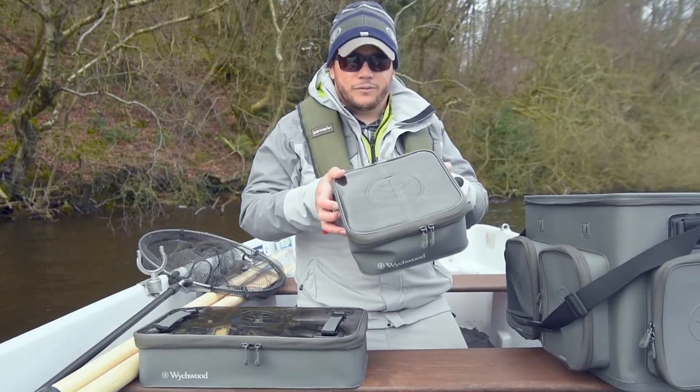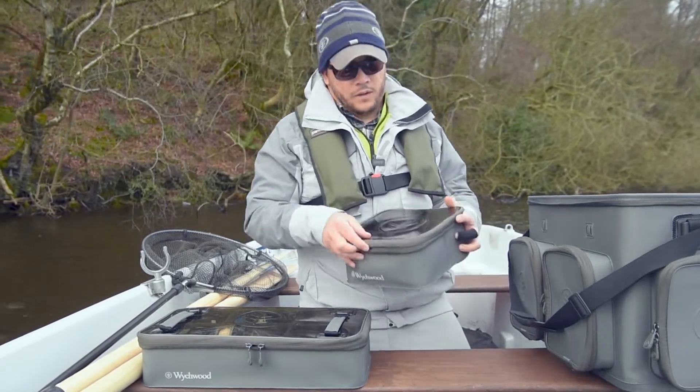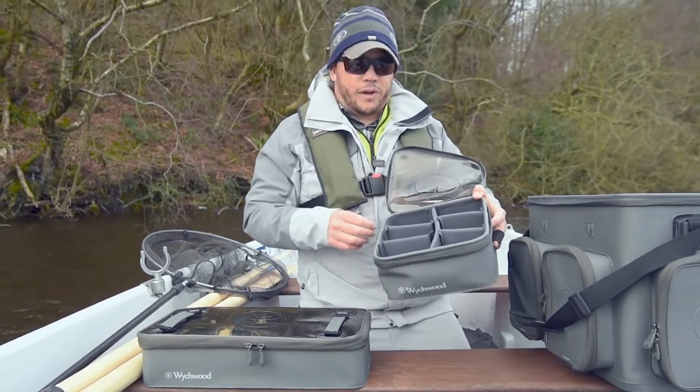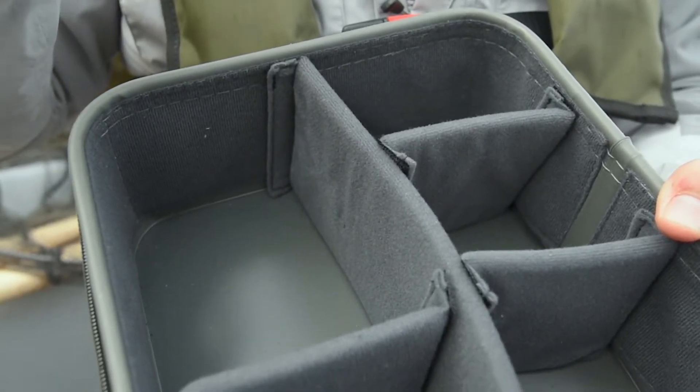We also have a compact reel case in the range. Like the large reel case, this features protective Velcro dividers that can move about to suit your reel needs.